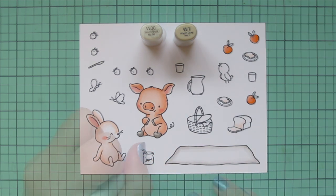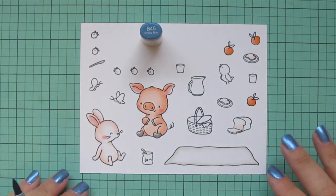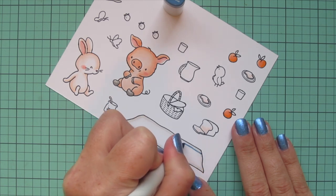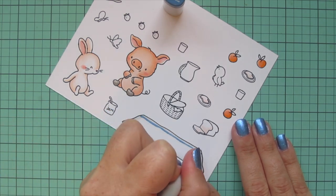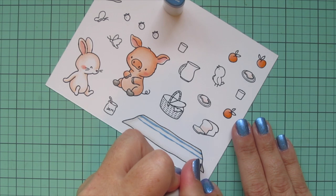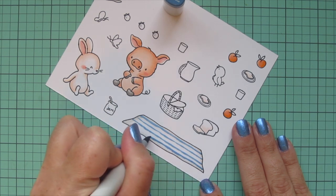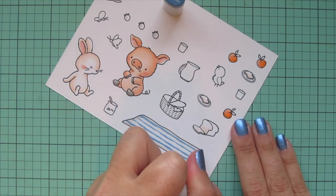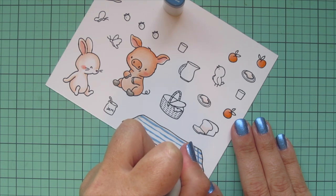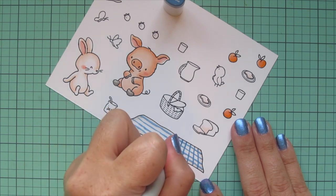I also colored in the jam spoon, and now I'm going to come in with my B45 and start to do a little plaid blanket. I turned my paper until it felt a little more natural to do these long thin lines. I'm not worrying about whether the lines are perfectly even because this is fabric and it's kind of wrinkled up on the ground, so the lines don't have to be perfect. I did a few in the horizontal orientation and now I'm turning it and doing vertical lines.